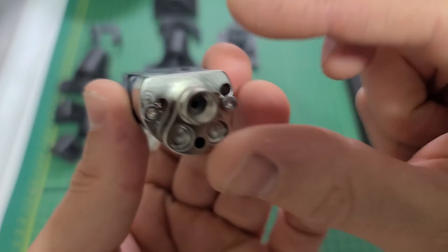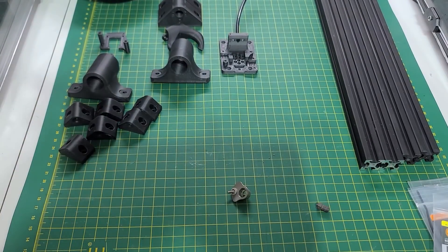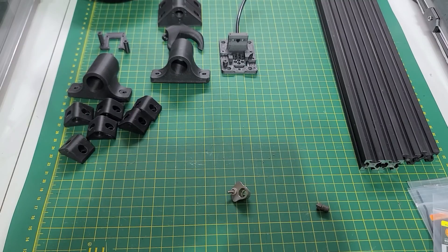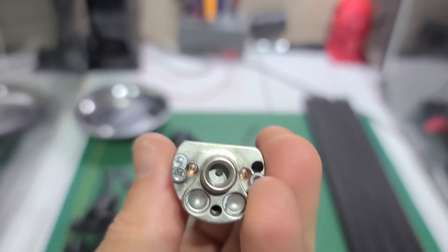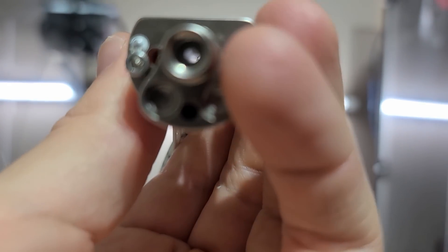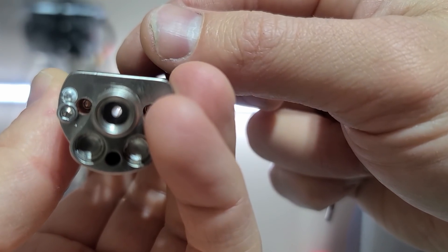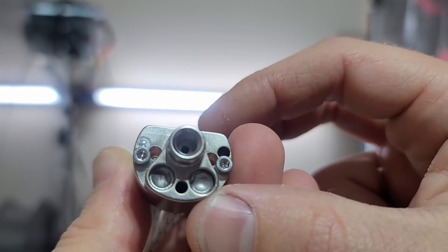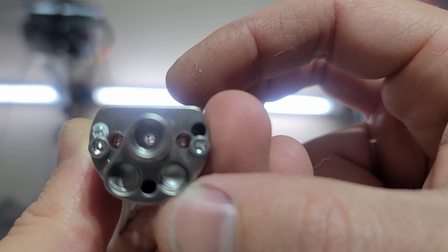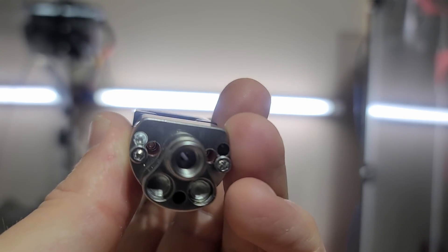I want to look at the throat and see if it's polished. Shining some light in there — it looks super smooth. You probably can't see that on camera, but trust me it looks really good. There's something on the top I'll just clean off with a cloth. The rest looks really awesome, really polished.